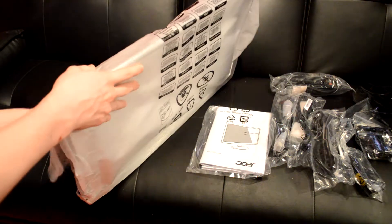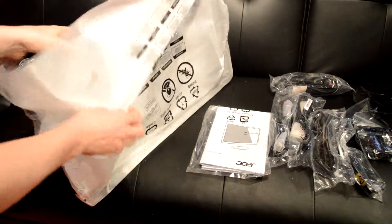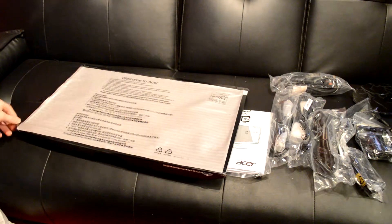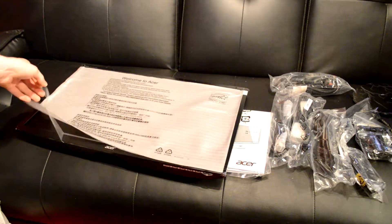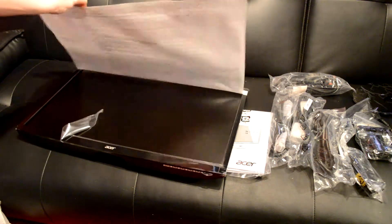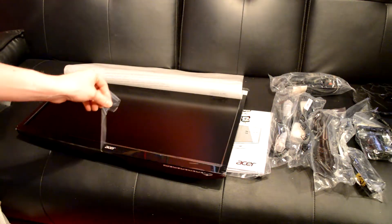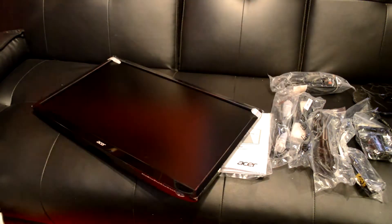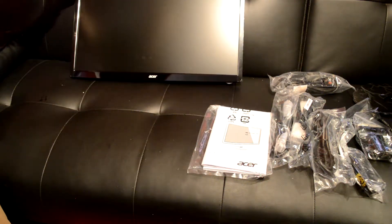There are a ton of cables, and unfortunately it does not come with an HDMI cable, which I certainly would have thought it would have. Technically you could say this is a TV as well, but it's classed as a monitor. Usually monitors consist of VGA or DVI, but this has VGA, DVI, and HDMI, which is really nice as well.